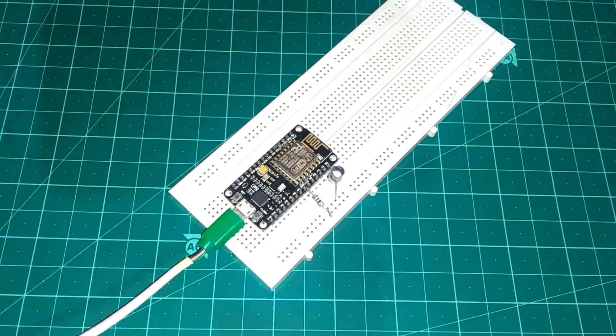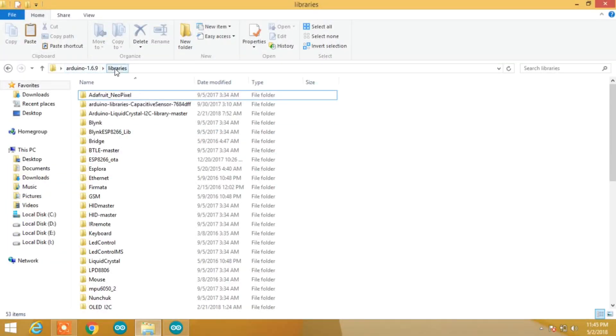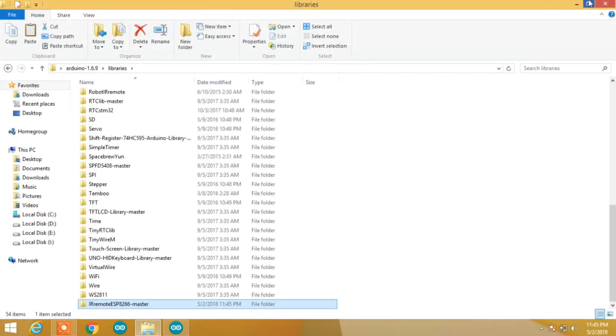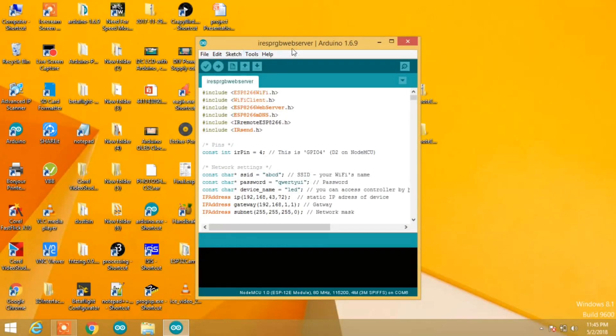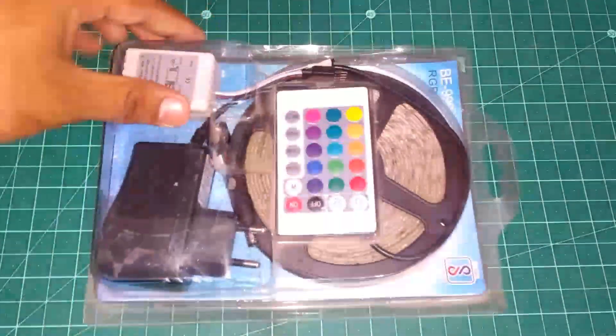Now connect the cable and program it. Download the library file from the description, extract it, copy it, and paste it into the libraries folder of the Arduino IDE. Open the code provided in the description, enter the SSID and password of your router, remember the IP address shown, and upload the code to the NodeMCU.